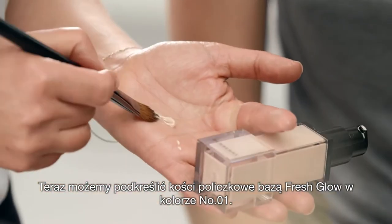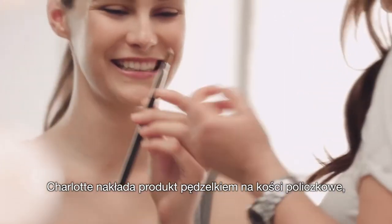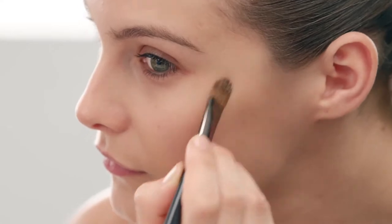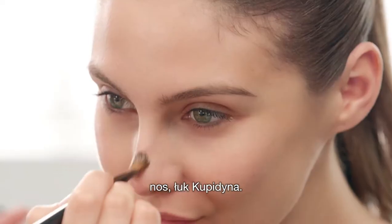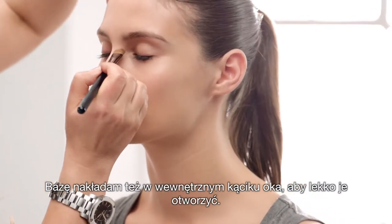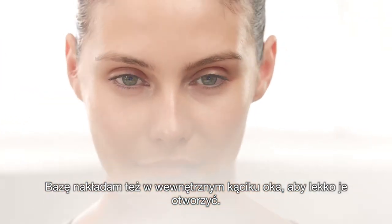Now Fresh Glow can be used to highlight cheekbones. I'm going to let Charlotte do this. Just brush it across the cheekbones, down the nose, and the cupid's bow. I also like to use it for the inner corners of the eye — it just opens the eye slightly.